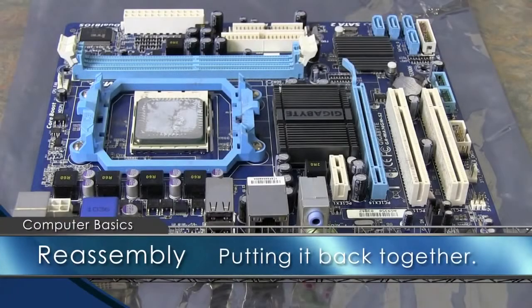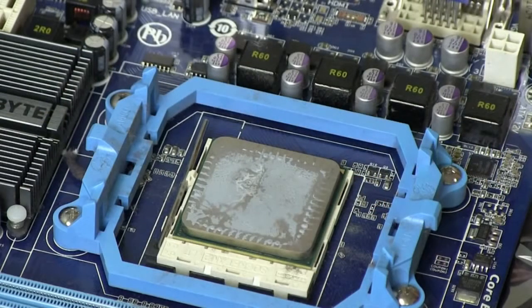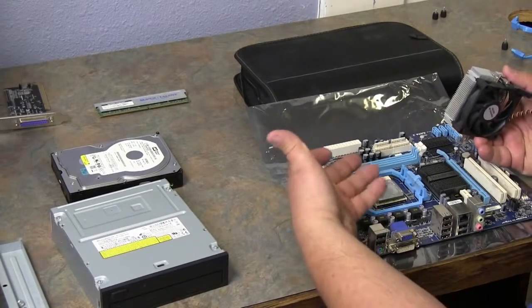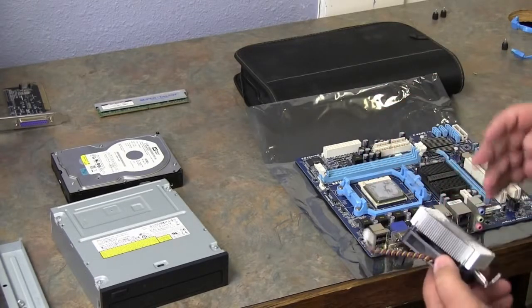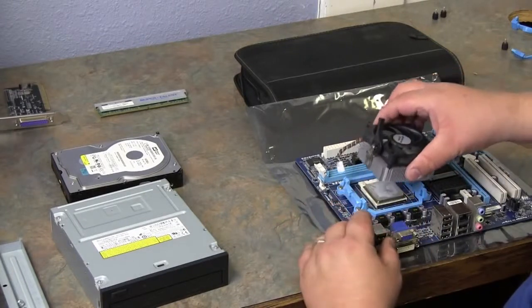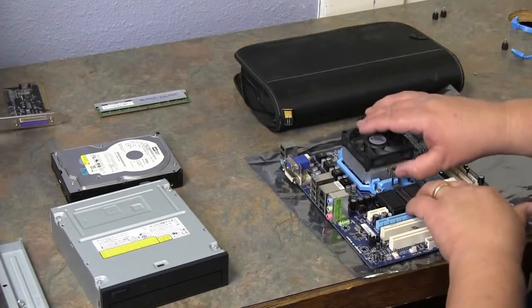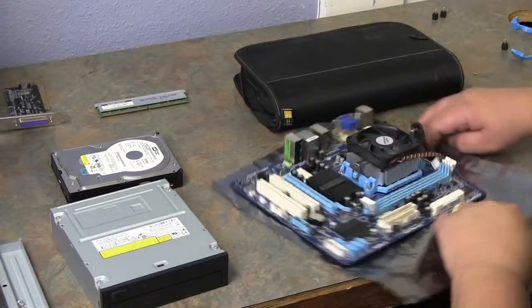Now that we have everything apart, we're going to put it back together. We have our processor back in and locked down. A good thing to remember: the paste you see on here — anytime you're putting a processor back on, you want to add some type of thermal paste between the processor and the heat sink to keep that section cool. We're going to turn this all the way back around just like we had it, set it back in place, and make sure it's locked down on this side.